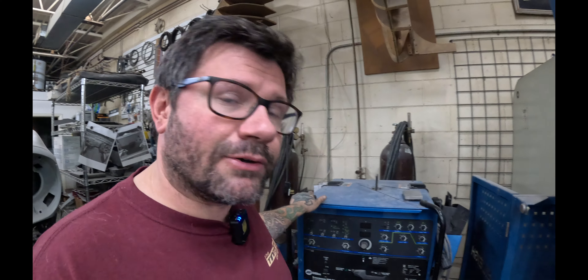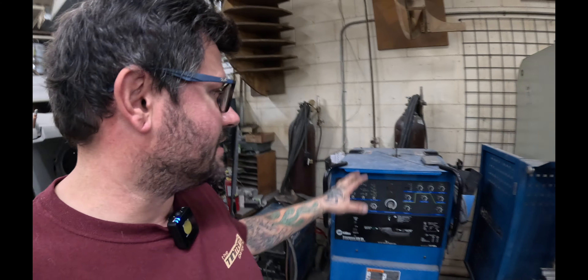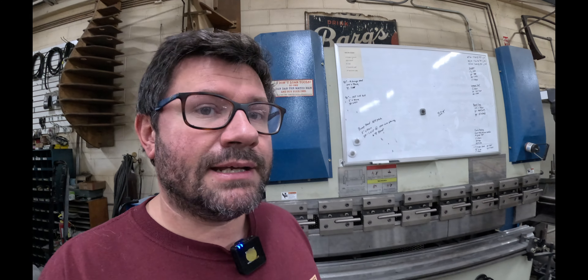Let me show you around the shop, picking up where we left off. Over here is where I keep our mobile welders. I have a Miller MIG welder that rarely ever gets used — it probably takes me two, maybe three years to go through a bottle of welding gas. Those of you that have followed me for a long time know that I do not like using the MIG welder on anything in the shop. Everything gets TIG welded — sheet metal, chassis tube work. I'm just a big proponent of TIG weld everything.